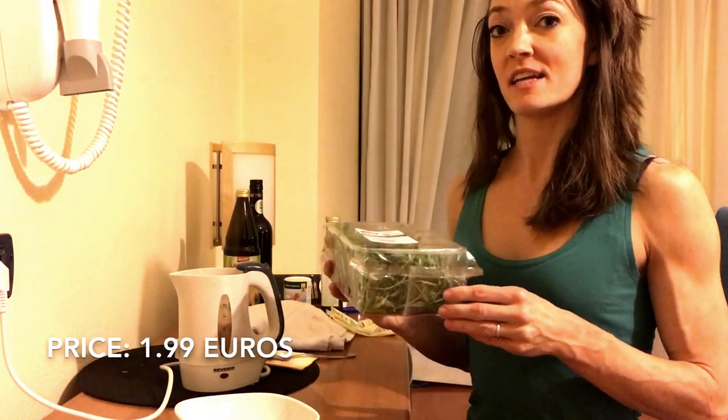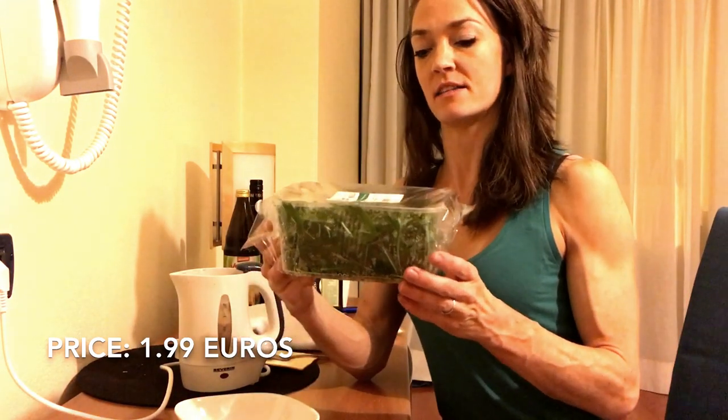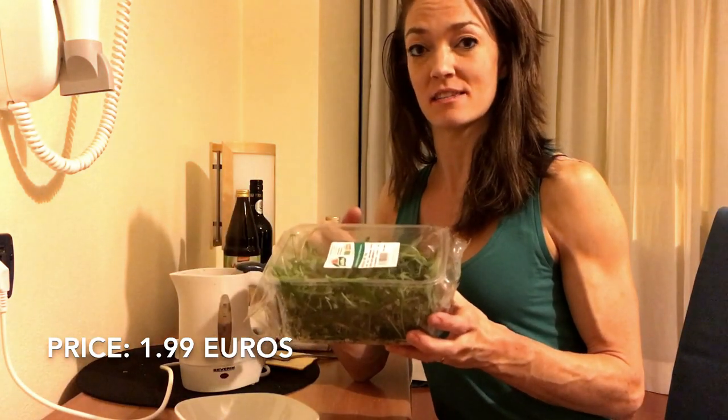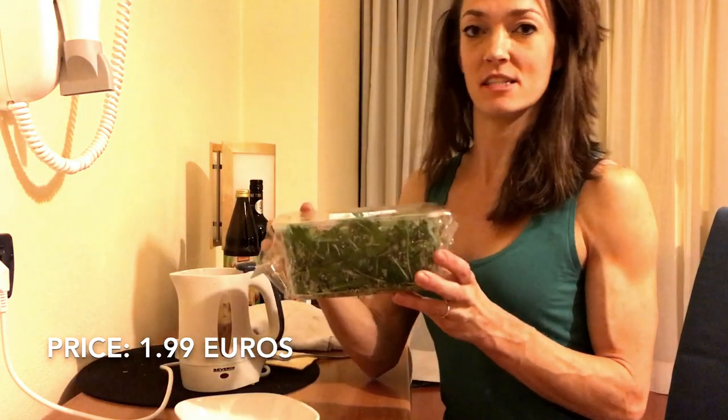Another recommendation is if you're going to eat salad — especially in Italy, I know they have these salads that come in a plastic container. So then you don't have to have a plate and you just eat the salad in this plastic container, and voila, you have a bowl.